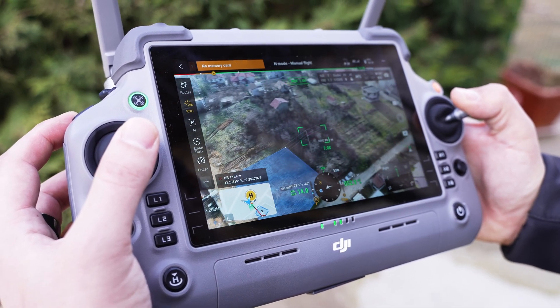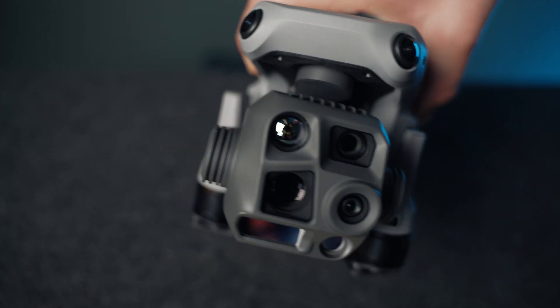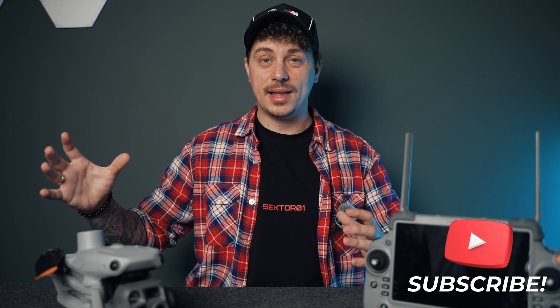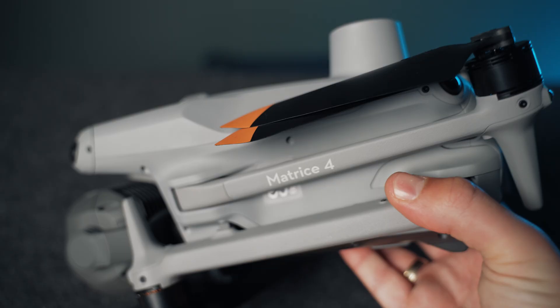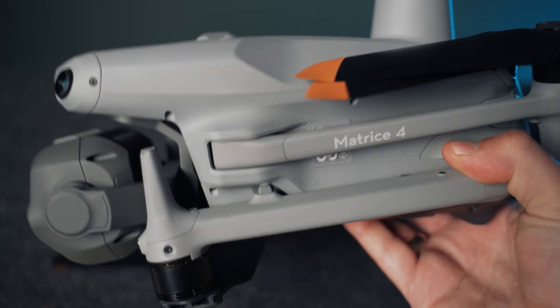What's interesting about the Matrice 40 is that it's based on a Mavic drone. However, DJI has decided to differentiate the two brands: the Mavic is now reserved for consumer drones, whereas the Matrice series is reserved for enterprise solutions such as the Matrice 4T and Matrice 4E. The drone still remains very portable, although it's a little bigger than a regular Mavic 3.